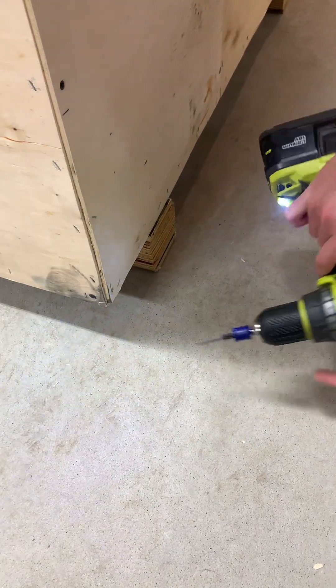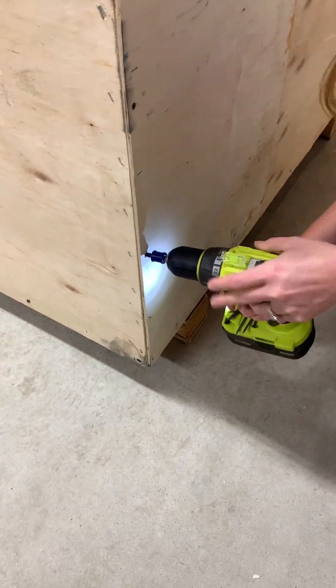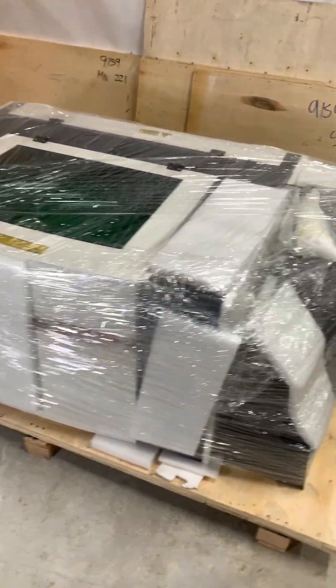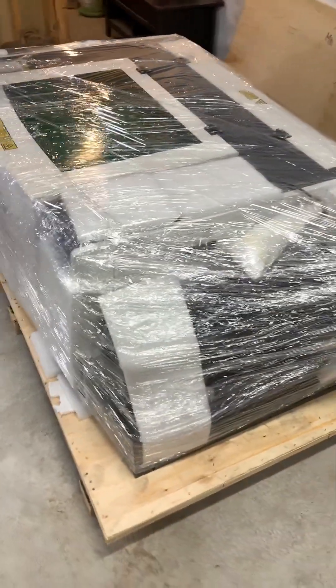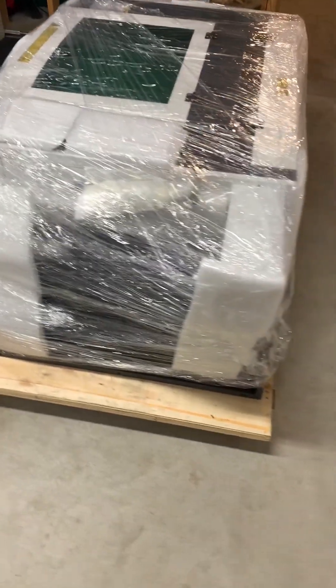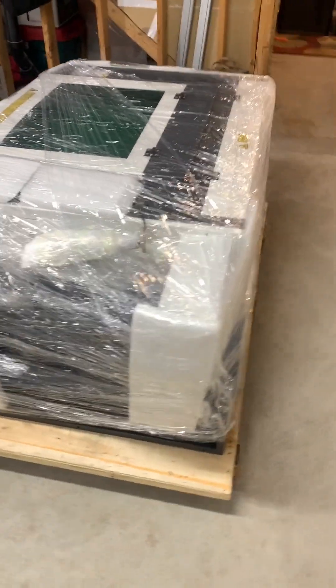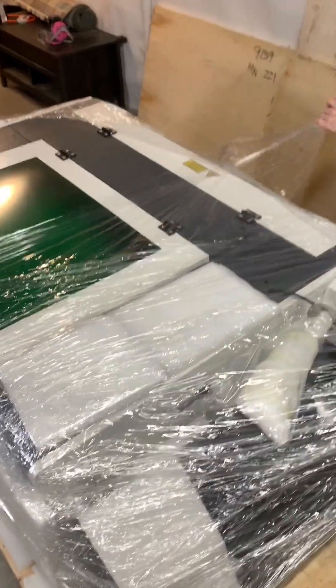After taking out a few more screws we get all of the other panels removed from the crate and get a full 360 degree look at the laser. As you can see, the machine is well padded and wrapped up on all sides. Now for the fun part — unwrapping the laser and getting all the padding removed.